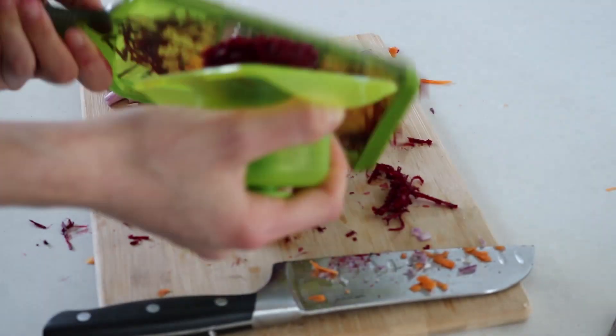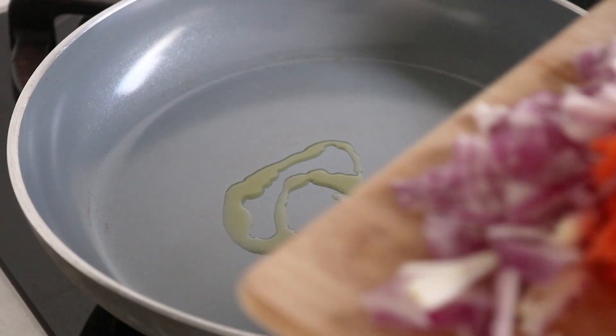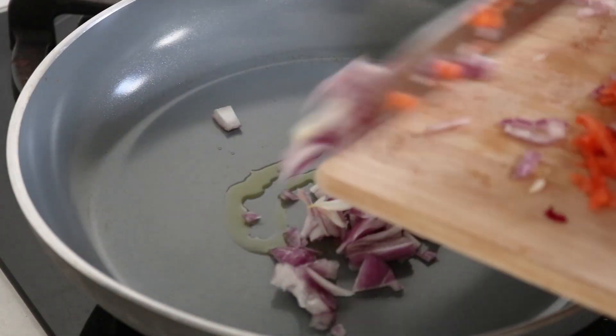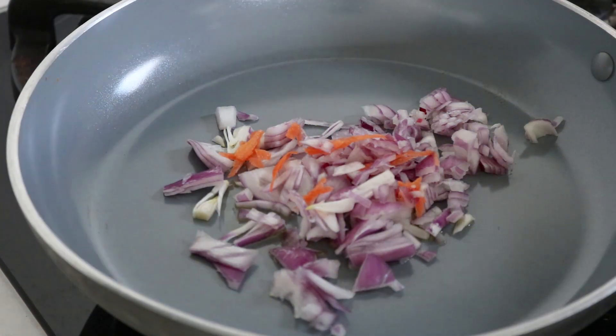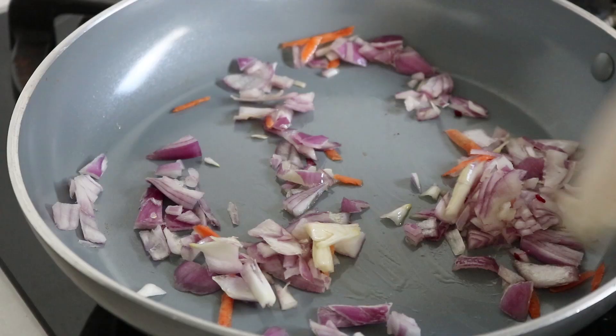Top tip: as soon as you get beetroot on any surface or on your hands, just wash it straight away because otherwise it can stain. Now we are going in to cook up our onions on a hot pan with some olive oil. You just want to cook that for about two minutes until it becomes translucent, then add in the rest of your carrot and beetroot.